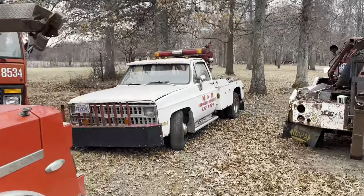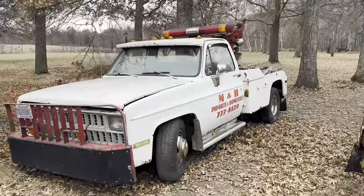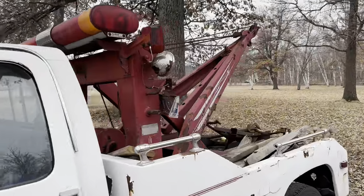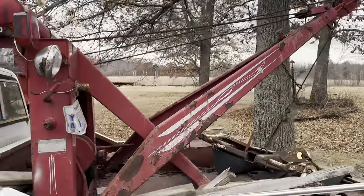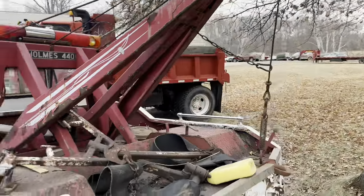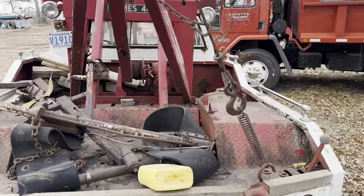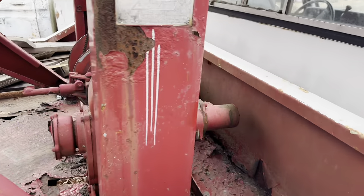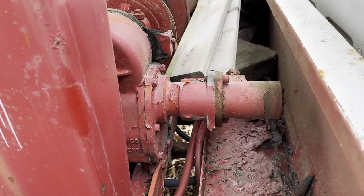Just got this thing dropped off the other day. A customer of mine wants it turned into a winch box, a light-duty winch box. So of course another Holmes 440 — these things are relatively available. This one's kind of cool, it's a little bit newer one, so it's actually got a hydraulic gearbox.